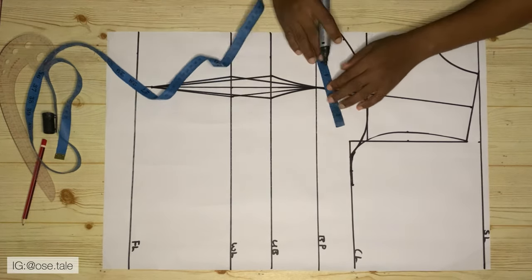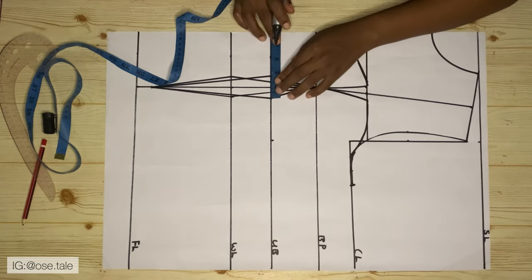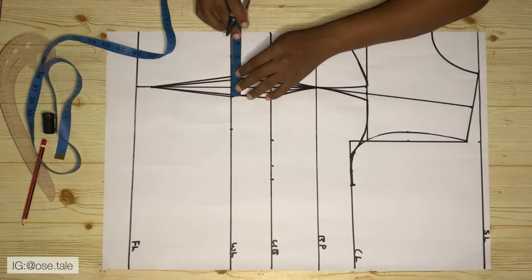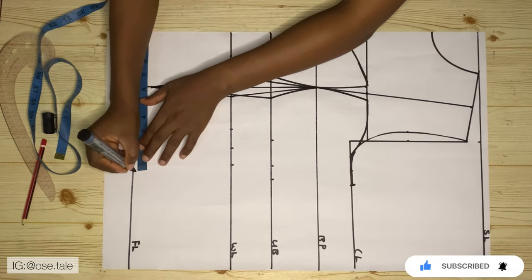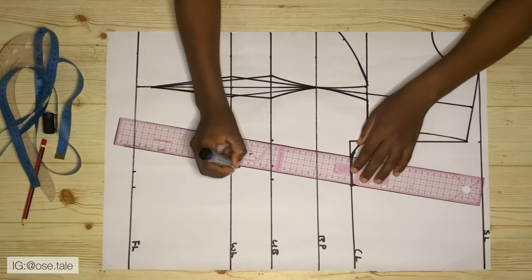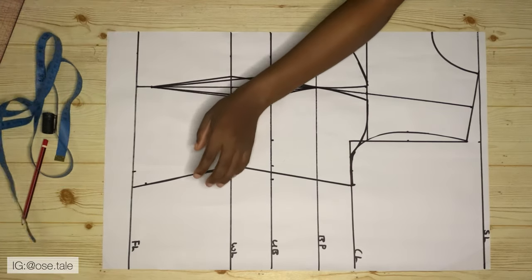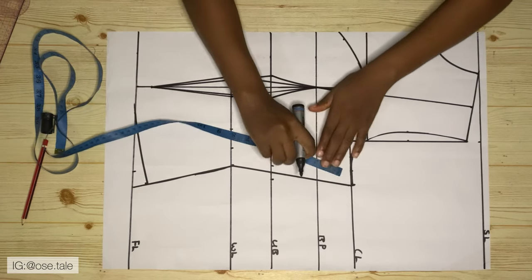Come to the under bust line and take your round under bust measurement divided by four, measure the dart and add it, then add one inch for sewing allowance. Then come to the waistline — take your round waist measurement divided by four, measure the dart and add it, then add one inch for sewing allowance. Then come to the full length and take your lower waist measurement divided by four and add one inch for sewing allowance. Connect these dots — don't worry if the straight ruler doesn't meet the under bust point exactly, just connect it. Then come here and go up by one inch, using your curve ruler to make a curve so that the hem isn't totally flat.